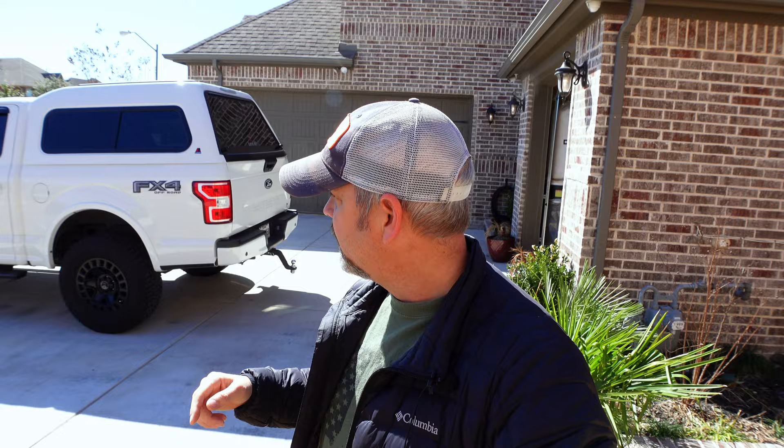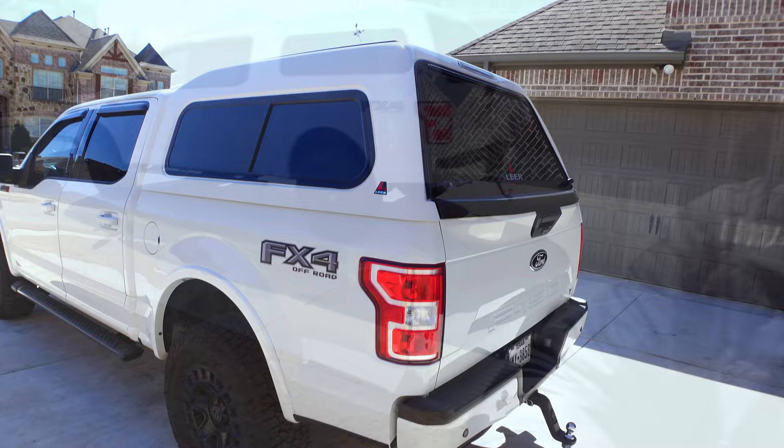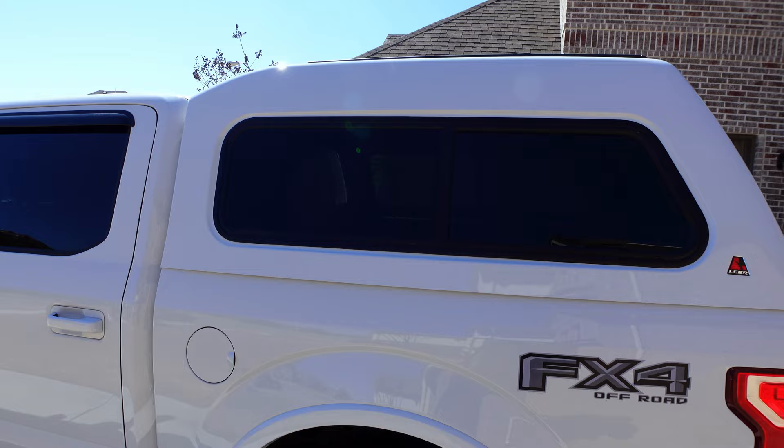I'm Brian, and for the first time ever I received something sooner than expected. I finally got my Lear camper topper put on - they quoted me 10 to 12 weeks and I got it in four weeks. I got it put on yesterday, and with some nice weather today I'm going to take you around to show you exactly what this topper is, give you some measurements inside, and give you an idea of the headroom. I got the 180 XR, which has a four-inch rise on the roof for more headroom inside.